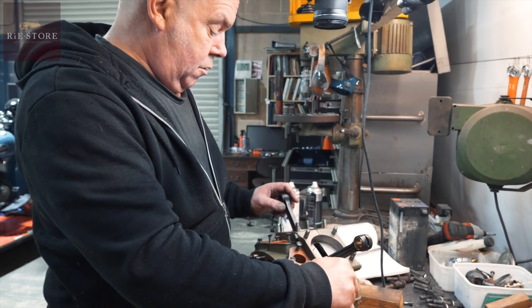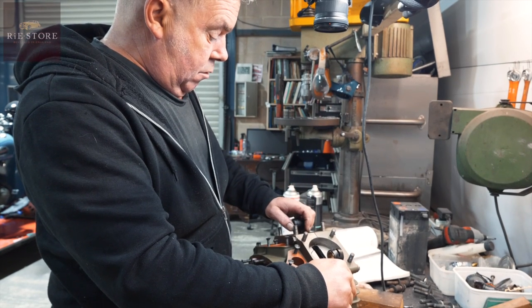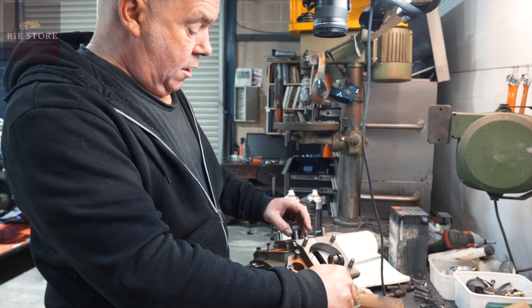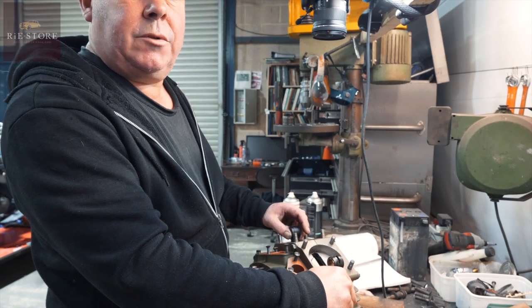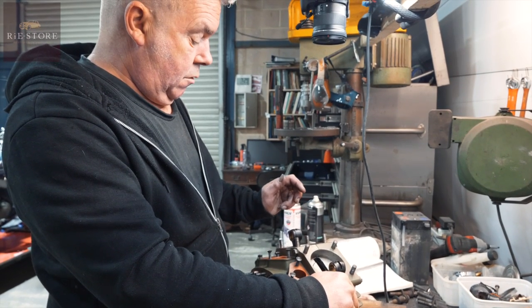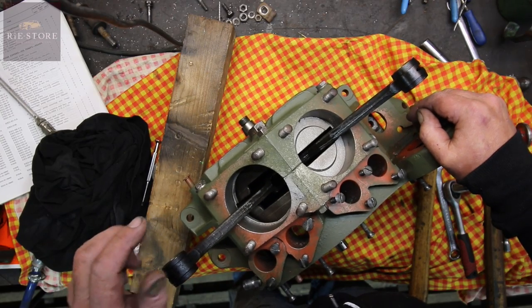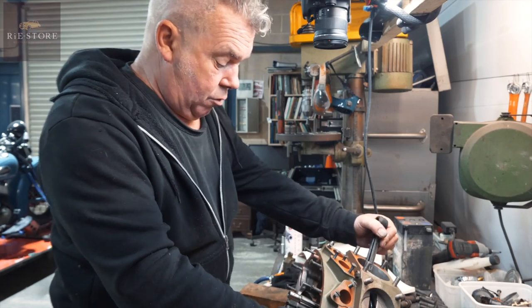If it wasn't, what would happen? It would go down to there and just stay there. It doesn't move. But that's under its own balance weights on the crank webs. So you let it go — you know that's right. That's pretty damn good.